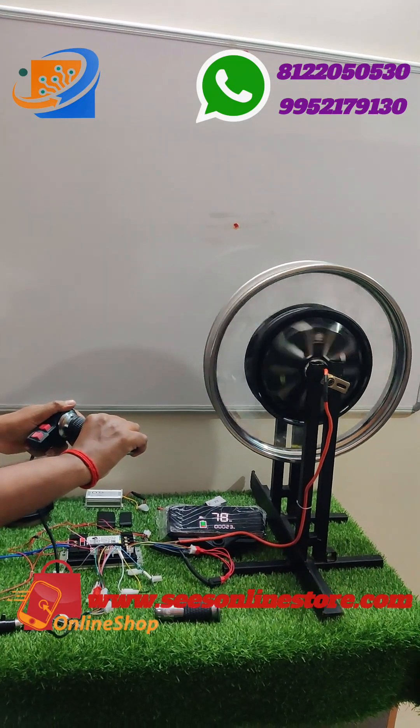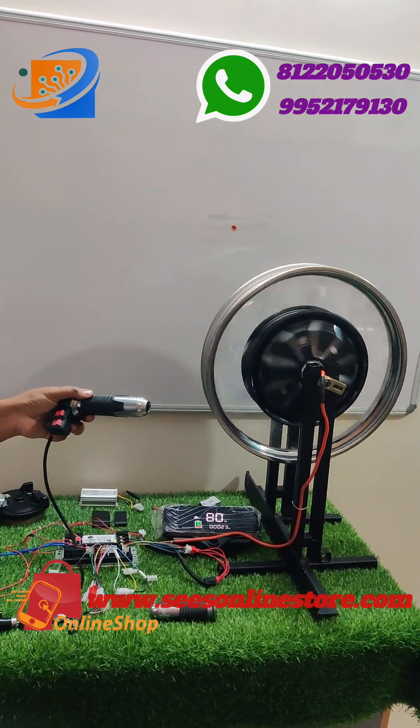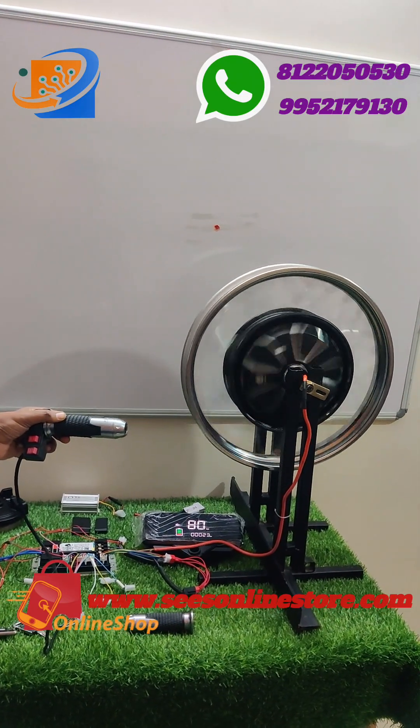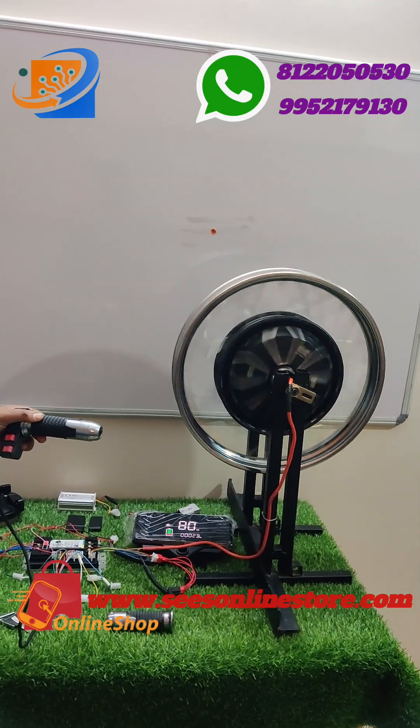If you want to book or check this kit, visit our website aswesonlinestore.com. Thank you, thanks for watching.